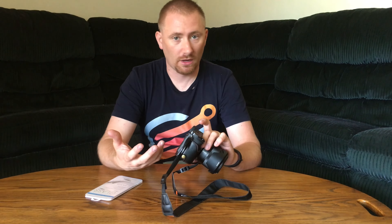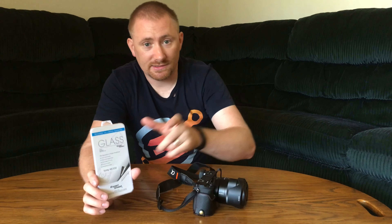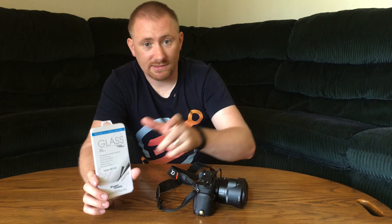I want to say thank you to Expert Shield for sending these over to review — they're pretty awesome. My tip for installation: take two pieces of scotch tape and stick them to the front of the glass before you start, so you have something to hold onto and can set it right on top. And as it turns out, the instructions actually say to do that too — so they're right on that one.